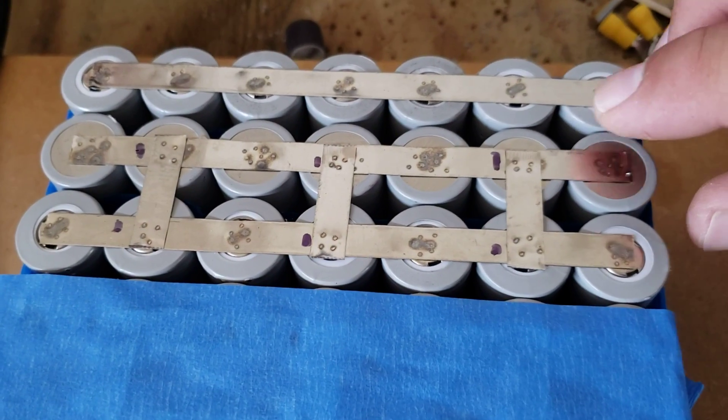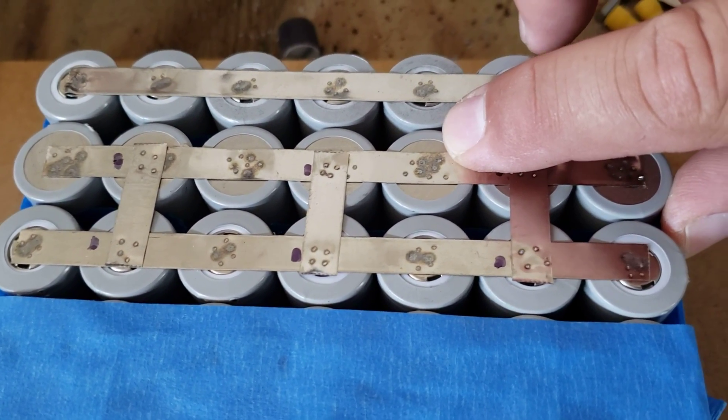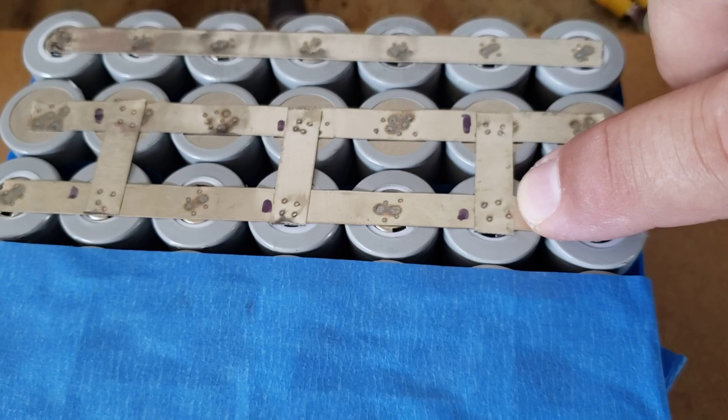This is how incredible it looks — check the difference between the marks I was getting with my old spot welder versus now. Check how clean that looks.